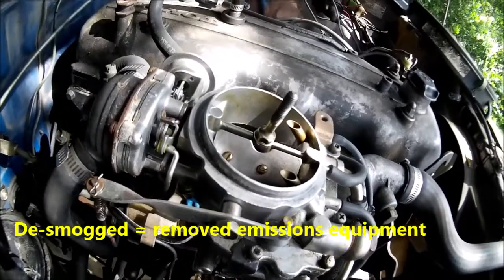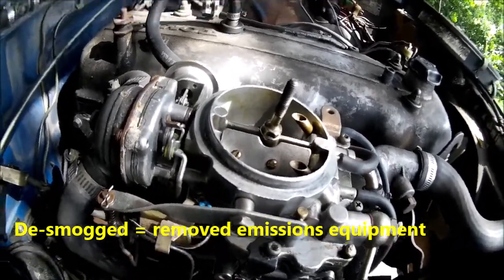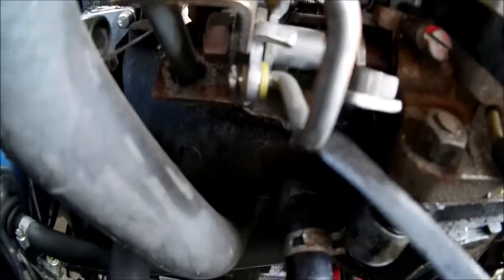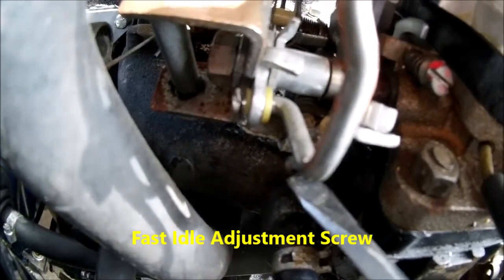I have de-smogged this, so there's not the same amount of stuff here that would be on a stock. For adjustments, there's a screw buried down here on a downward angle — you can see it right here. That's your high idle adjustment.